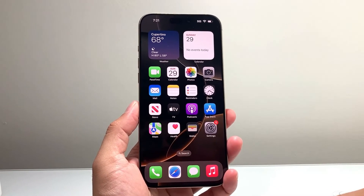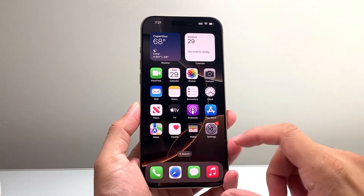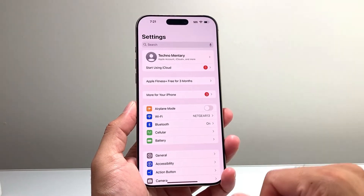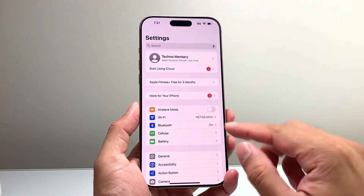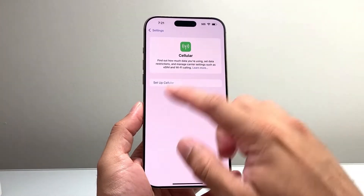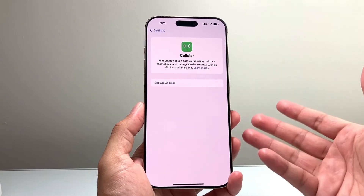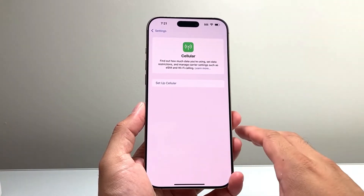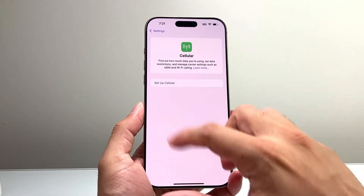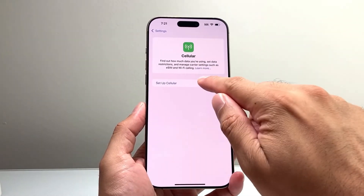First thing you want to do is go into your Settings on your iPhone. From there you're going to see an option that says Cellular. Click on Cellular, and if you don't have a cellular setup, it's going to look like this. You might already have it set up if you got the phone from a carrier or if you moved things over, but if you didn't and you need to set up Cellular, you simply can do that by clicking on Setup Cellular.